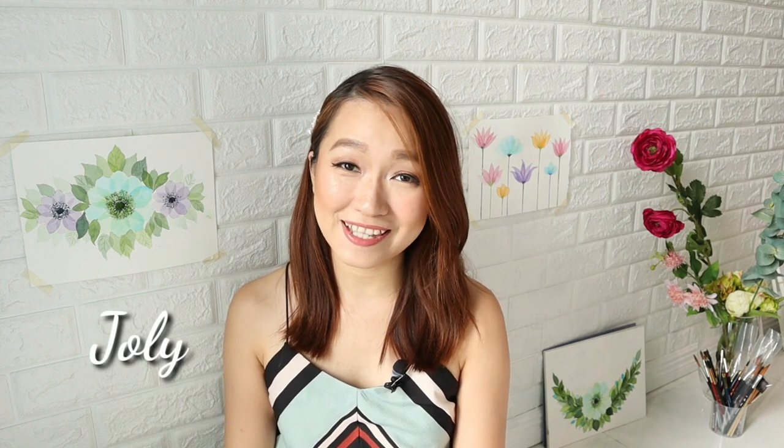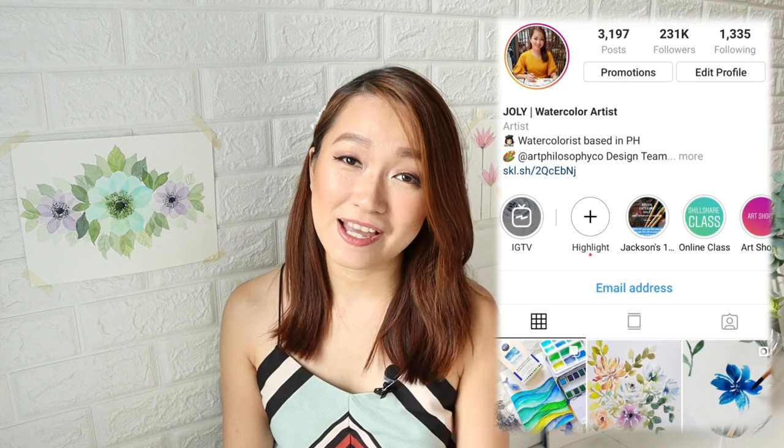Welcome to my Skillshare class. My name is Jolly and I'm a watercolor artist based in the Philippines. I'm also known as JollyPoa on Instagram and that's where I post all my paintings, my process videos, timelapse videos, and anything about watercolor.